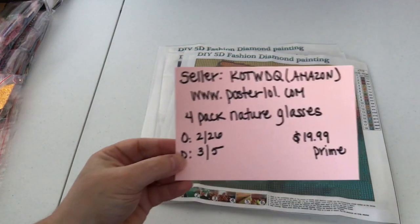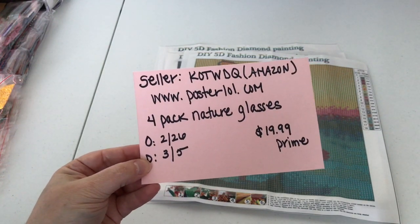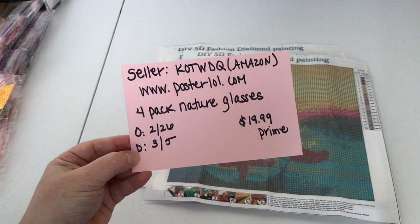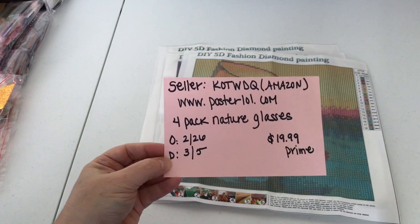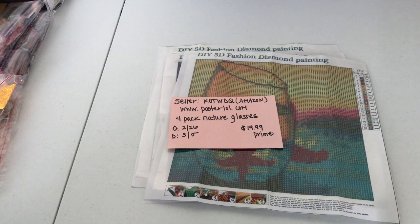So again, let's go over the details. The seller on Amazon is KOTWDG at www.posterlol.com. This is a four-pack — I'm calling it Nature Glasses — for $19.99 Prime, so that's $5 each, which is pretty good. I'll link their information below. I'm very happy with this product review and look forward to working on it. If you have any questions, please leave them in the comment section below. Thank you for watching and subscribing. Stay crafty, my friends, and I'll see you in my next video. Bye.